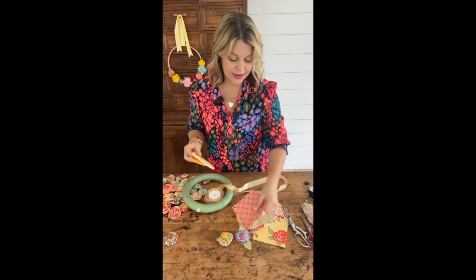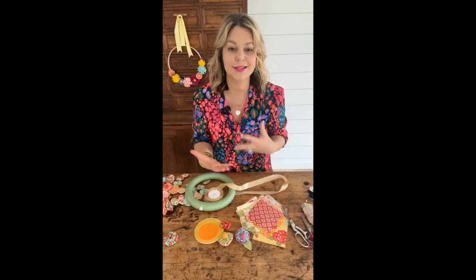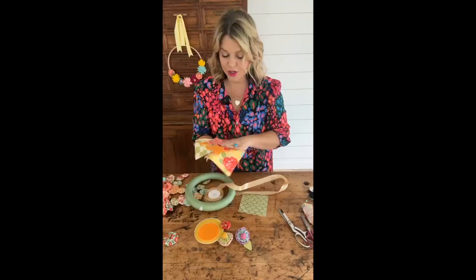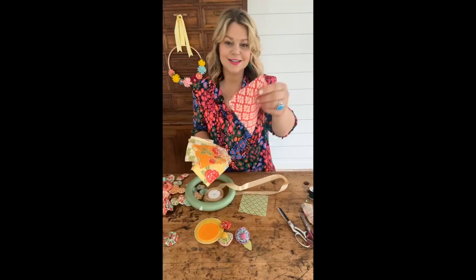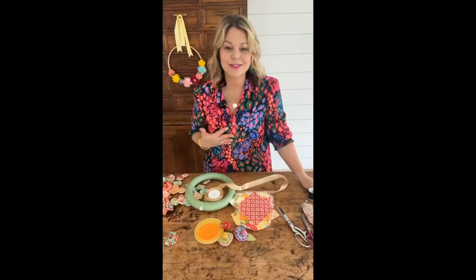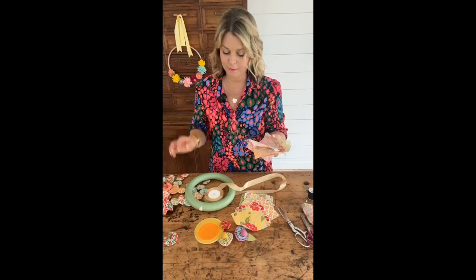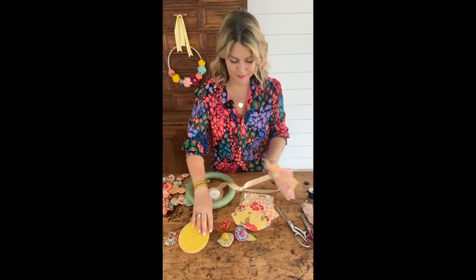For today's project, since we are using the extra large and the large yo-yo makers, I just bought a fat quarter bundle so that my yo-yos could kind of work off of each other. It takes the guesswork out of it — the designer used similar color schemes that work together. I personally get really overwhelmed in a fabric store because everything is so beautiful, so a fat quarter bundle is a great way to start. It will accommodate your large and extra large yo-yo maker.